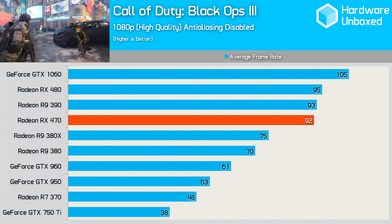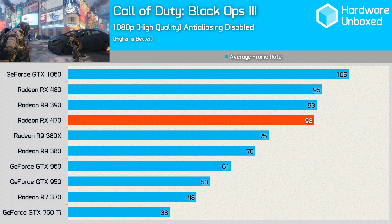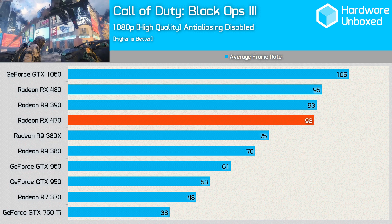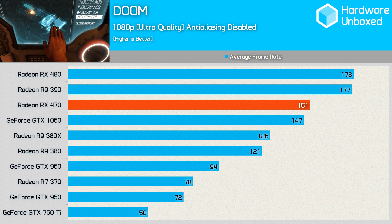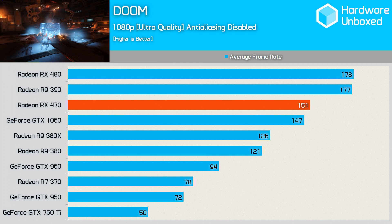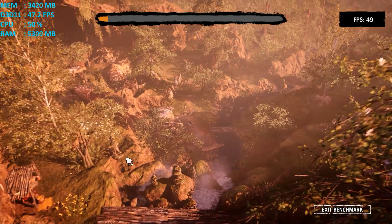In Black Ops 3, the 470 was good for 92 FPS, making it just 3 FPS shy of the 480. The 1060 was more true to its average relative performance and was 12% faster at 105 FPS. This is the game where the 470 laid its biggest beating on the 380X, trouncing it by 23%. Our Doom tests were conducted using Vulkan, and here the 470's performance was rather impressive — it was able to eclipse the much more expensive GTX 1060 by 4 FPS, but was 15% behind the RX 480 and the 390. The 380X again fell behind, this time by 20%.